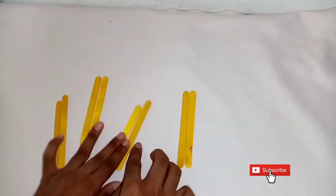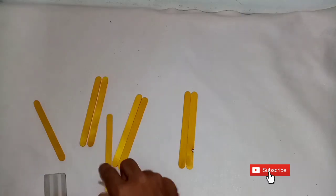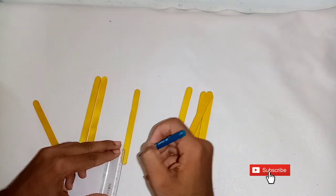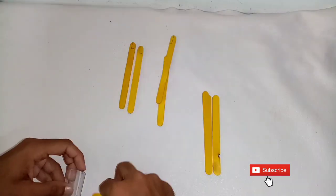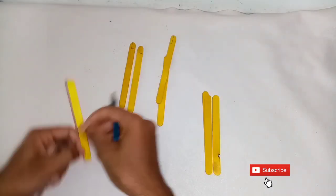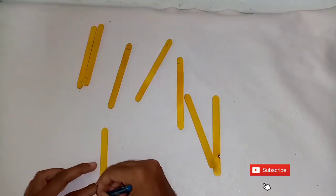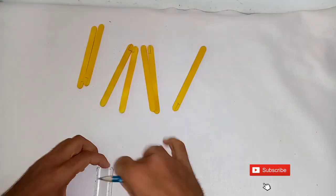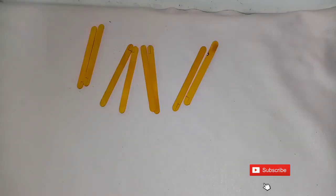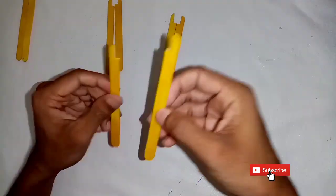We have a roll for the second step. Now we have cut the portion and cut it out. Now we have to stick these two together.